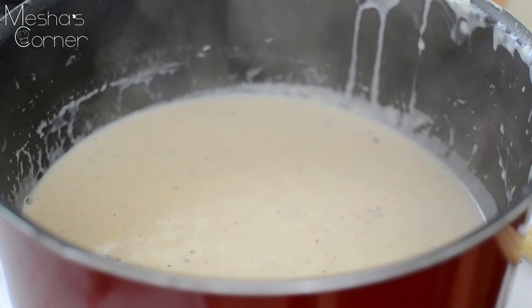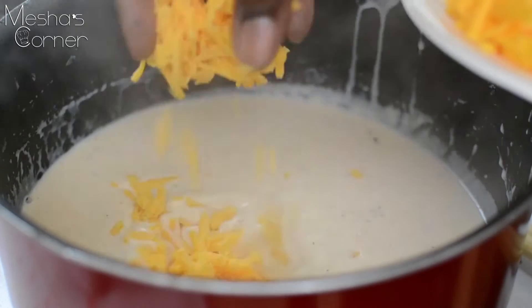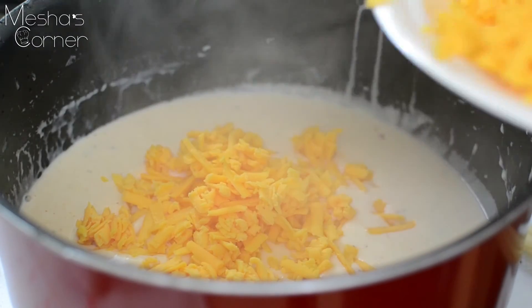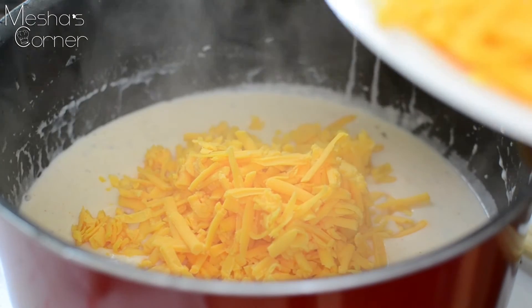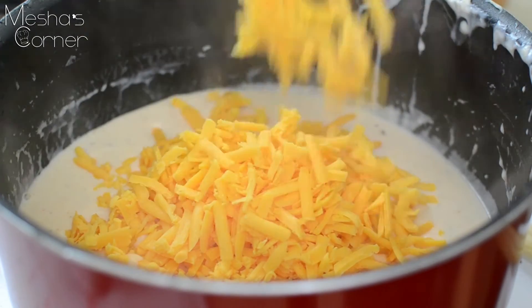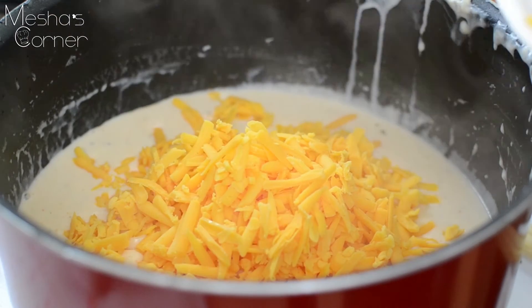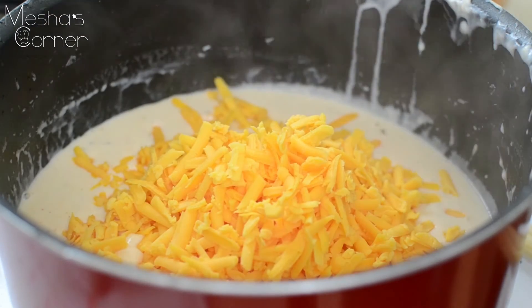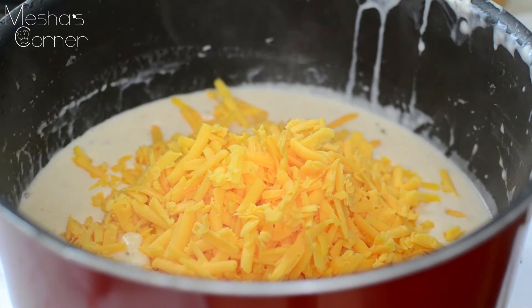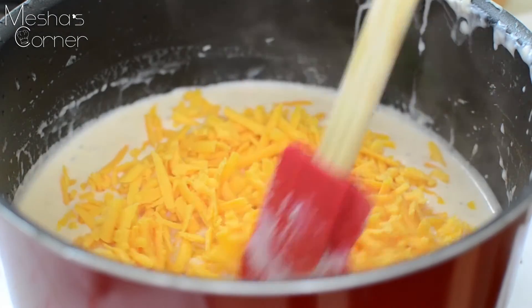Now I'm going to add my cheese in. I'm using extra sharp cheddar and regular cheddar, and I grated this cheese. If you want to use pre-shredded, that's totally fine, but the block is always better. Put it all down in there, mix it up, then you're going to cut your stove off.